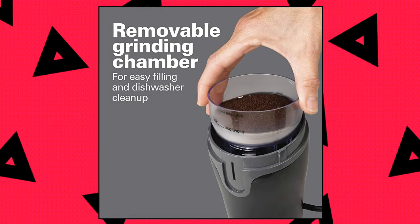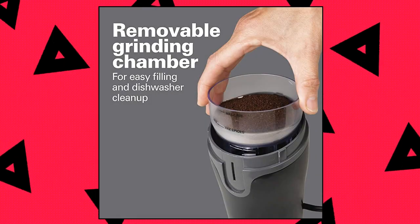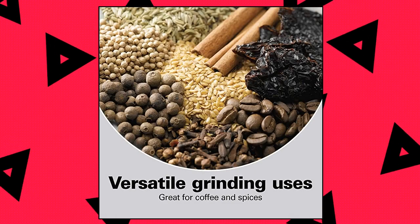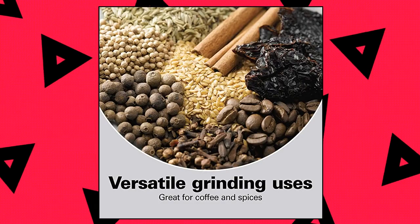Wipe the base with a damp cloth. A hideaway cord storage at the bottom of the grinder stores the cord neatly and out of sight when not in use. Durable stainless steel blades grind coffee beans and spices with ease.